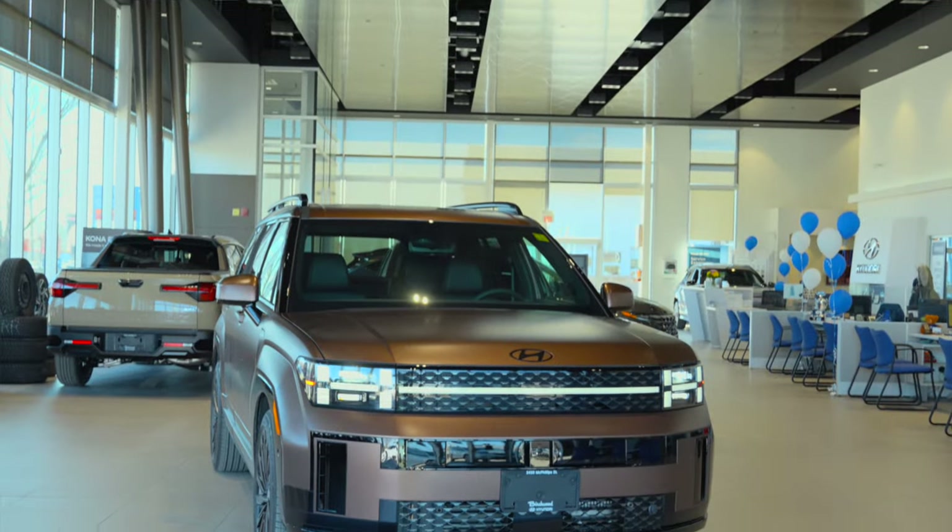Hey, I'm Zach. I'm a product advisor here at Burchard Hyundai, and behind me is one of the most spacious redesigns of all 2024. Here's our 2024 Santa Fe.